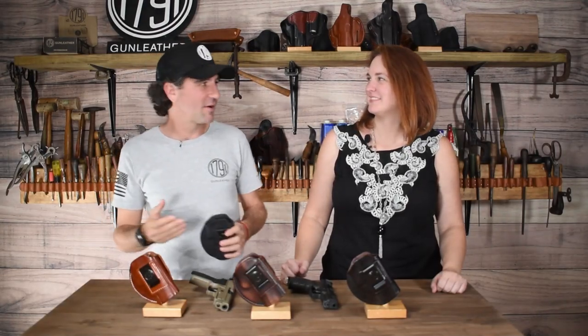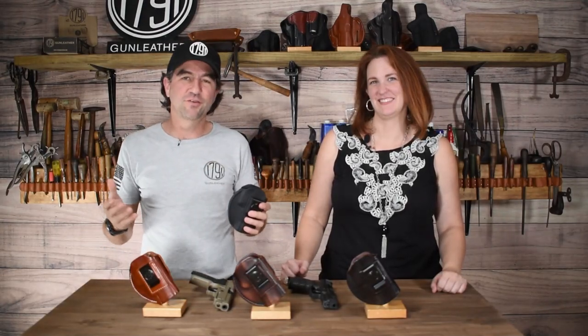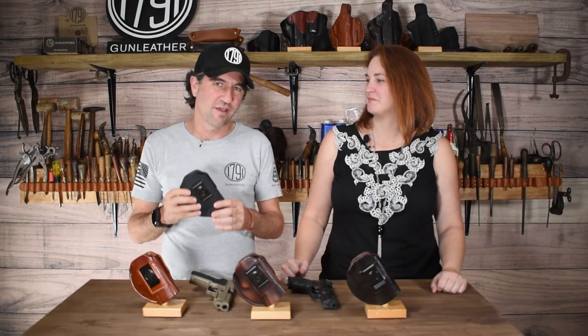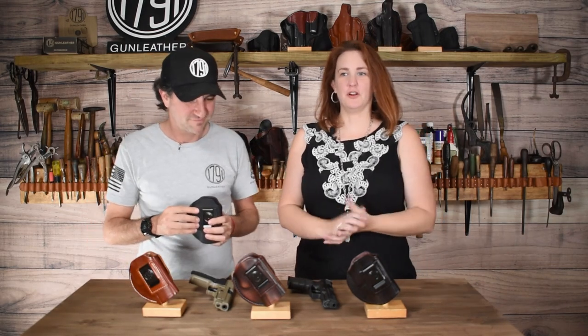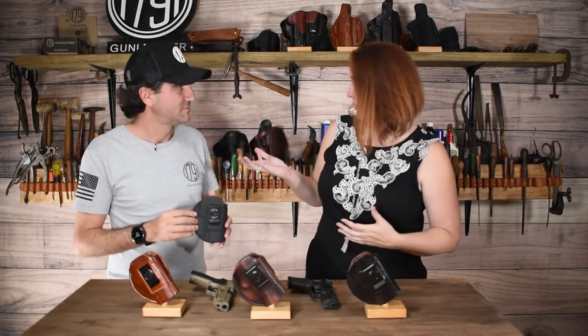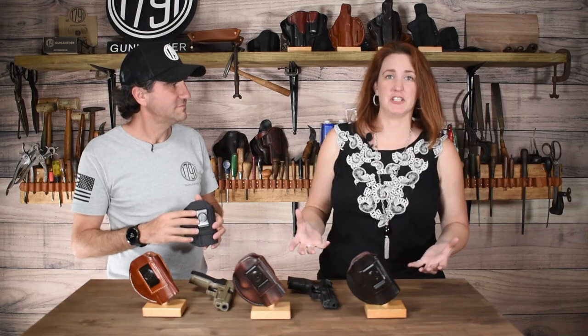I'm Alex from 1791 Gun Leather and I'm here with Lauren. We're going to talk to you about the 4-way Size 6, which is the newest addition to one of our most popular lines of products. As you all know, the 4-way is a very popular product because of its versatility.